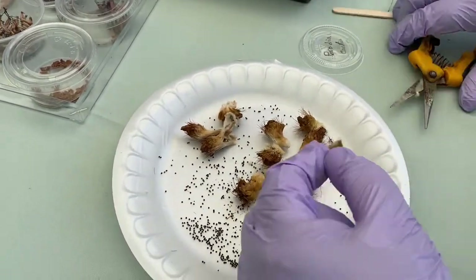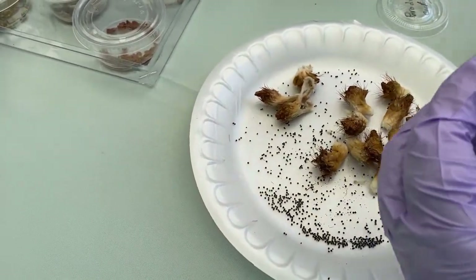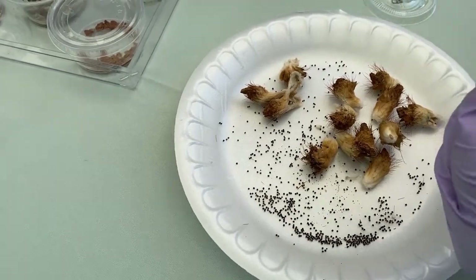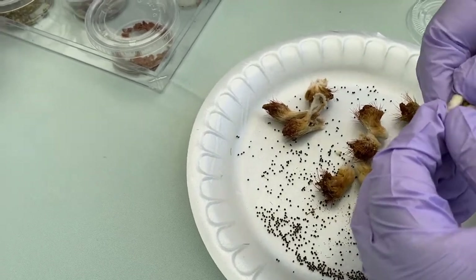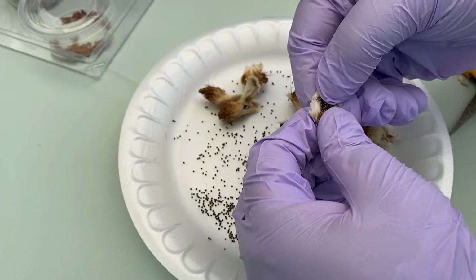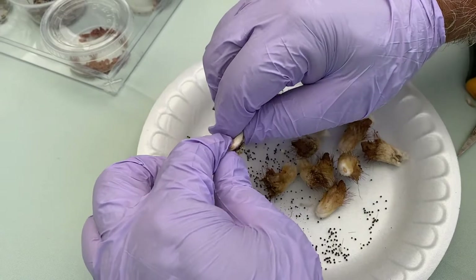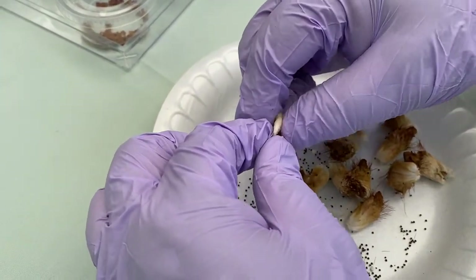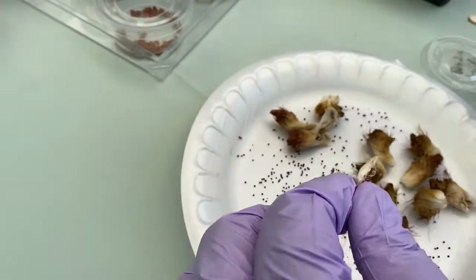I'm going to separate the top portion of it, which we don't need. This is the portion that generally has to have a seed. Don't be surprised if some of them are not having any seed or not much of the seed, because that all has to do with the type of pollination and how well it is pollinated. But look at that — this is very nice and very generous, and I'm very happy with the amount of seed in this particular one.